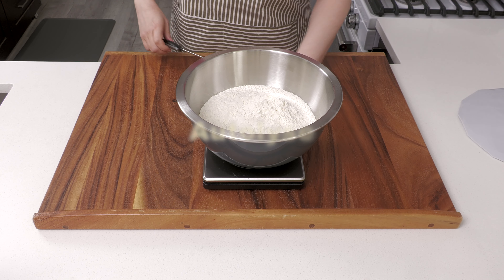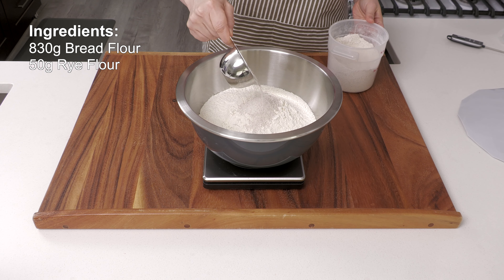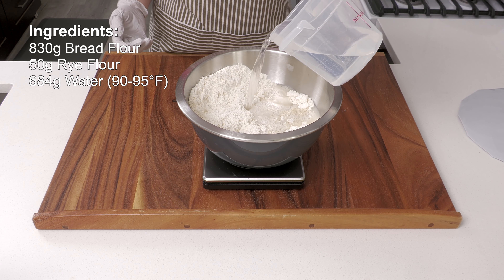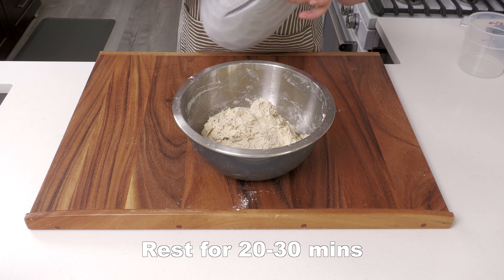Autolyse: to a bowl, add 830 grams of bread flour and 50 grams of rye flour. Mix the dry ingredients together. Then add 684 grams of water, preferably 90 to 95 degrees Fahrenheit. Mix the ingredients together until you don't see dry flour. Cover and let it sit for 20 to 30 minutes.